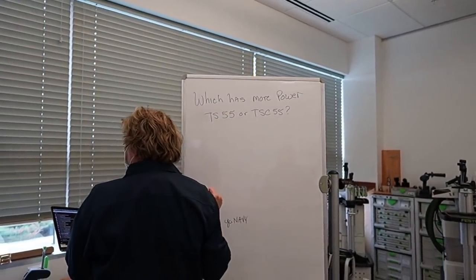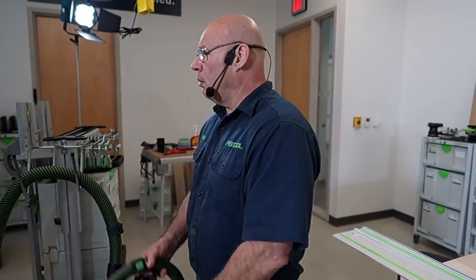Which has more power — the TS55 or the TSC55? Same power, same RPM.